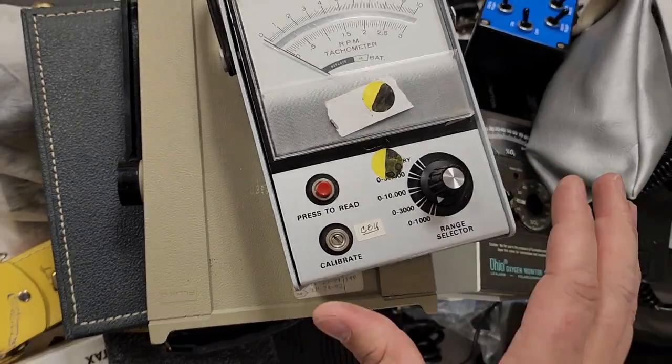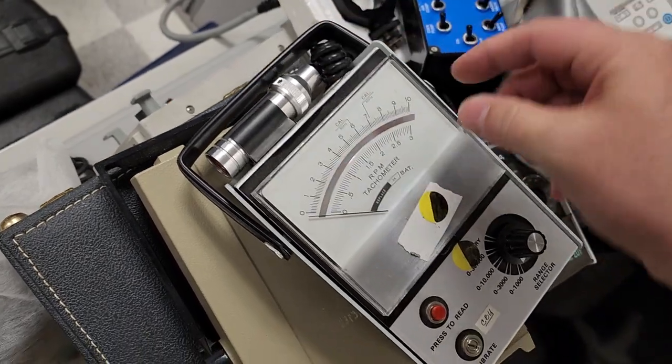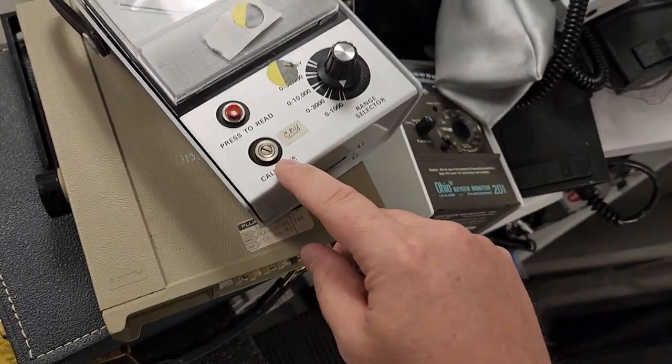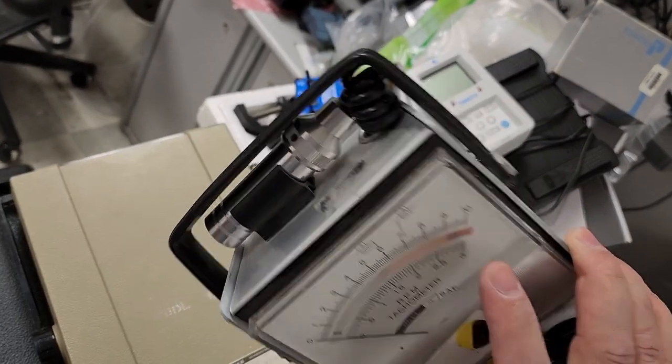Let's go ahead and take a look. One of the first things here — this is a tachometer. It does have a little light probe that you can hold, and it's got an analog gauge. As you can see, you calibrate it and you can set your range. How cool is that?